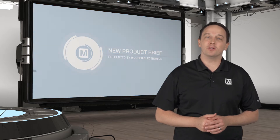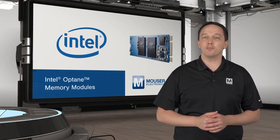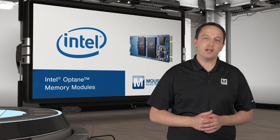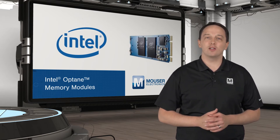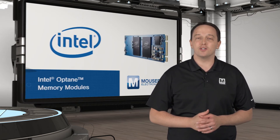Intel's Optane memory modules are the result of the revolutionary 3D XPoint memory paired with Intel IP to deliver unprecedented performance. 3D XPoint memory is a new high-density, low-latency, non-volatile memory technology and is the first truly new memory technology in decades.